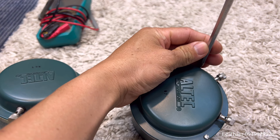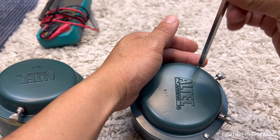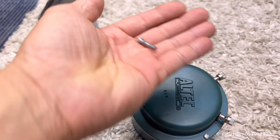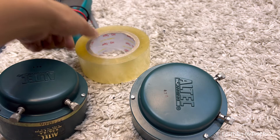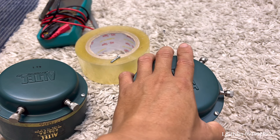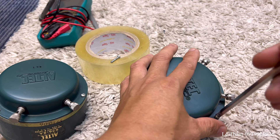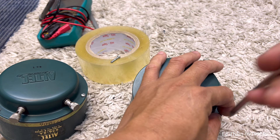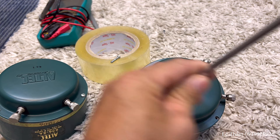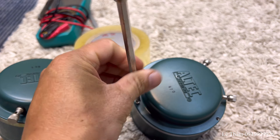Mình sẽ tháo 4 cái con ốc này ra là thấy được cái đai farm. Ốc Mỹ, hệ inch. Anh em nào có mua đồ Mỹ về chơi mà lỡ mất ốc thì phải kiếm ốc hệ inch. Anh em đừng lấy mấy cái ốc hệ mili vặn vào là hư gen hết. Mình thấy cũng có nhiều anh thợ cứ vặn không vô ráng vặn cho vô - vặn vô là banh sát luôn. Anh em lưu ý, đồ Mỹ là hệ inch.